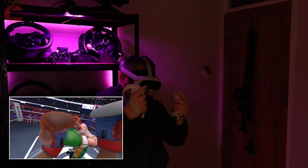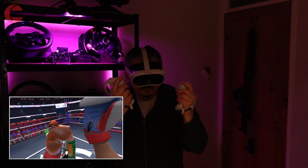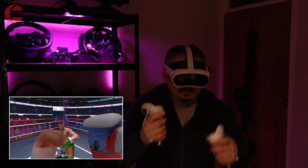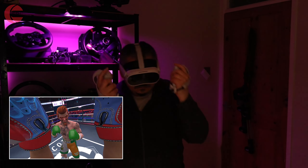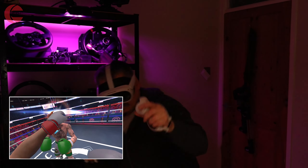If you hate exercise but enjoy VR gaming, then coming up are some games I can highly recommend for you. VR gaming on the Pico 4 will get you moving so you can burn a few calories and improve your fitness without trying. This headset is ideal for active VR experiences — it's lightweight, balanced and comfortable.